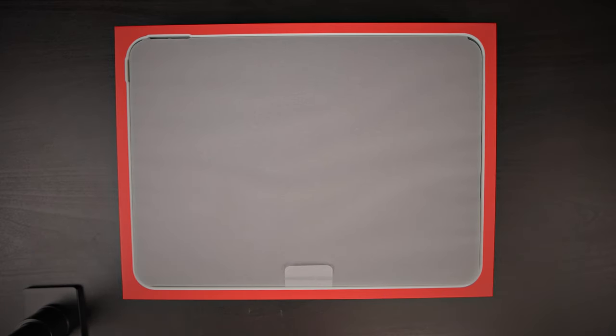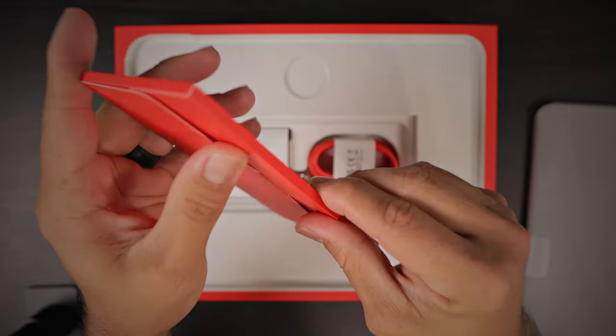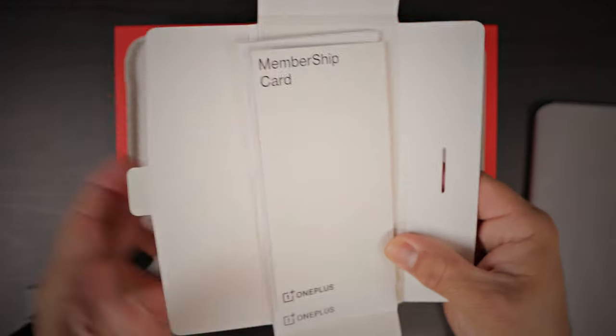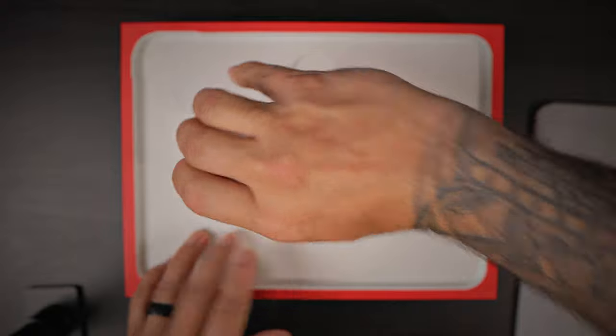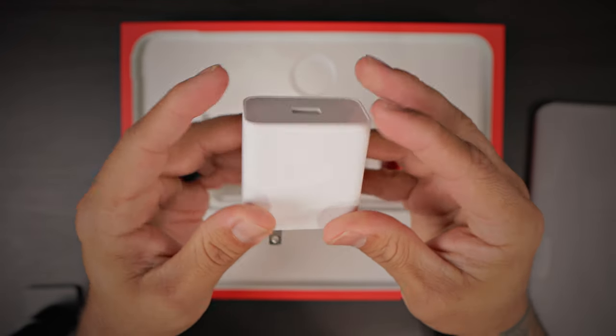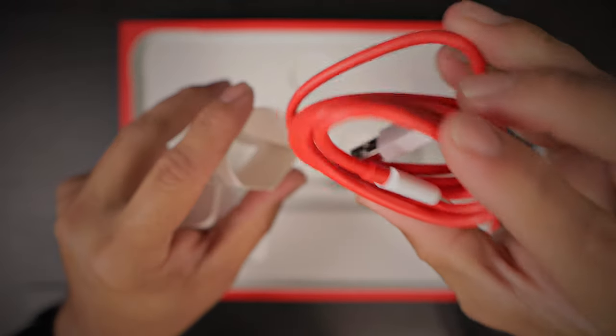OnePlus Pad tablet. This is your quick start guide, safety information and warranty card, Red Cable Club card there. You do have your SuperVoc power adapter along with your Type-C charging cable and the OnePlus Pad.